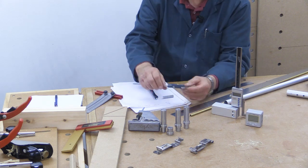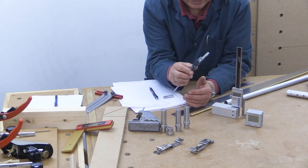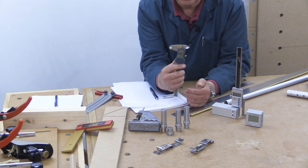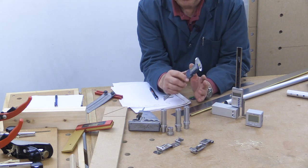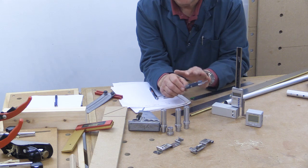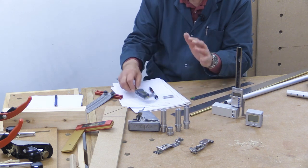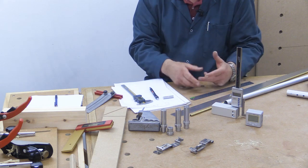Now the other iGaging product which I use every single day — I use this a huge amount — is a digital caliper. It's really nice and it certainly has all the accuracy that I need for any of my woodwork. In fact it's more accurate than most people would need for woodwork, but it's particularly useful when you're doing really accurate jig work, because the jig is what will dictate the accuracy of what it's used to create.